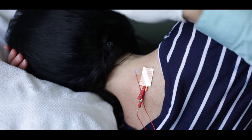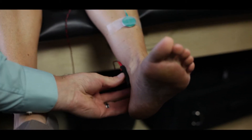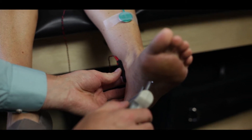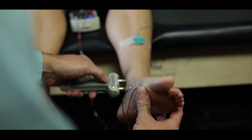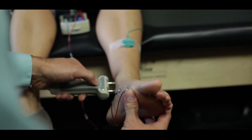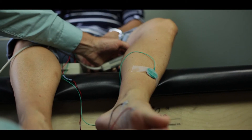Electrodiagnostic testing has the ability to measure nerve function in real time. I'm going to place this along the inside of your foot and stimulate right along the bottom here. Different from an x-ray or an MRI, we can see actual physiologic nerve responses, as opposed to just structural changes that you may find in imaging.